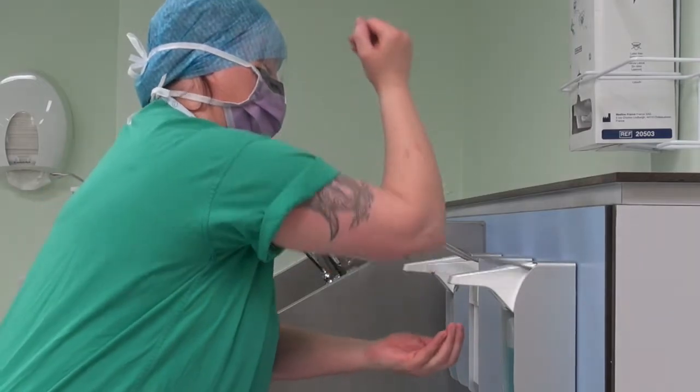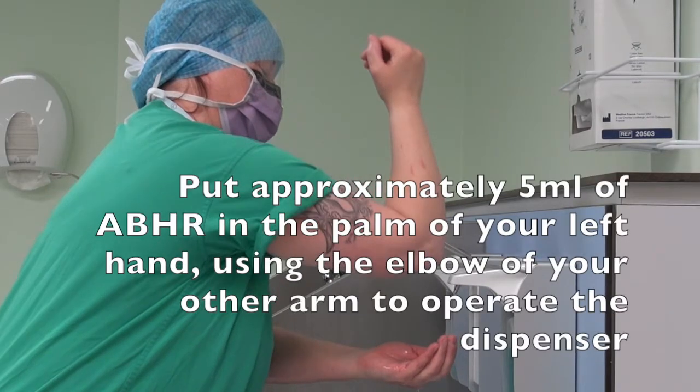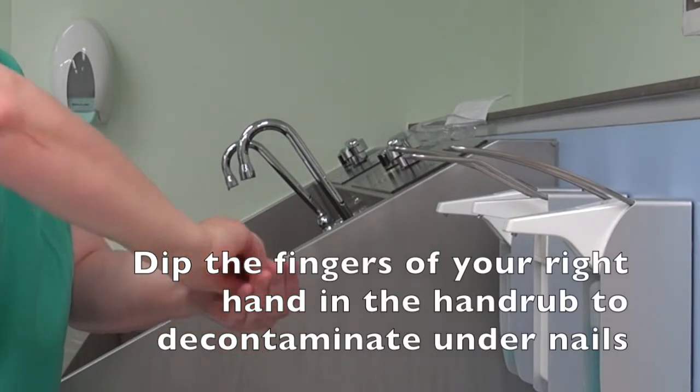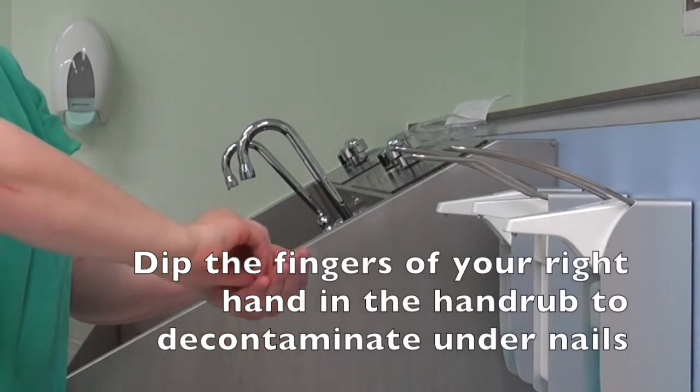Alcohol scrub. Put approximately 5ml of alcohol-based hand rub in the palm of your left hand, using the elbow of your other arm to operate the dispenser. Dip the fingers of your right hand in the hand rub to decontaminate under the nails.